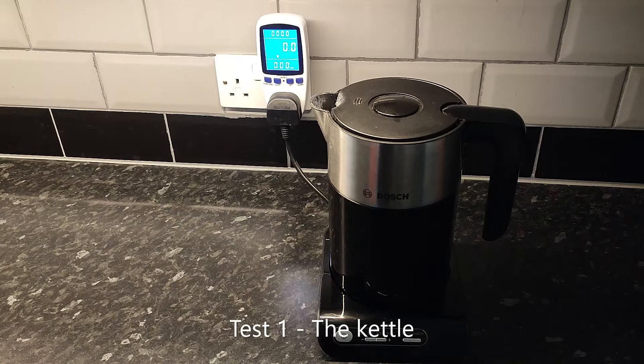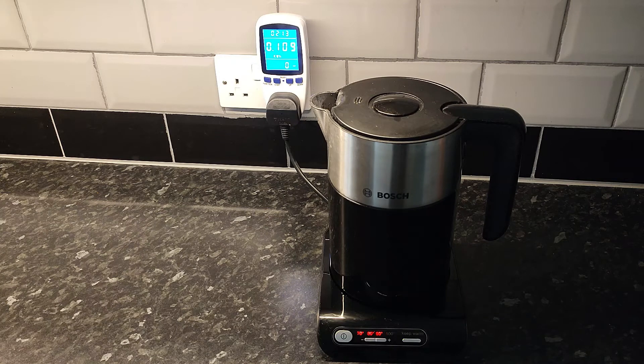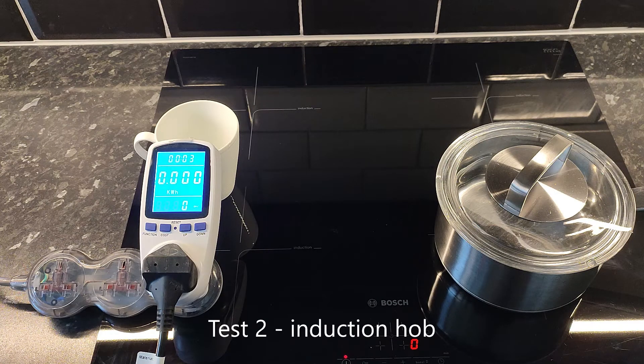The kettle. So that's 0.112 kilowatt hours. And now for the induction hob.